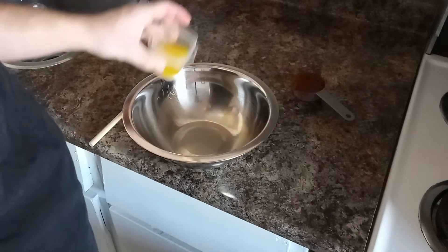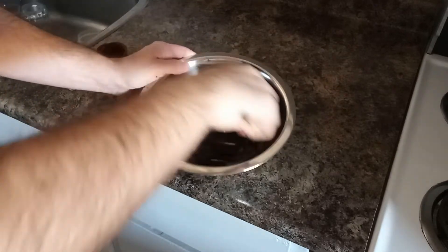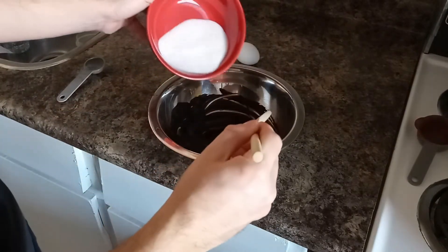In a bowl, stir together the melted butter and the cocoa powder. It will be velvety smooth. To this, add the sugar and give it a mix.